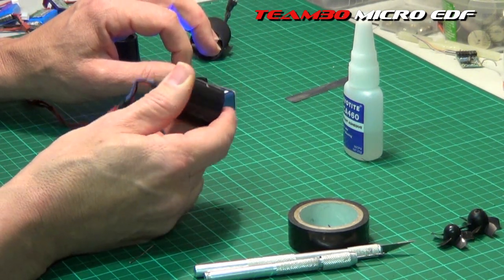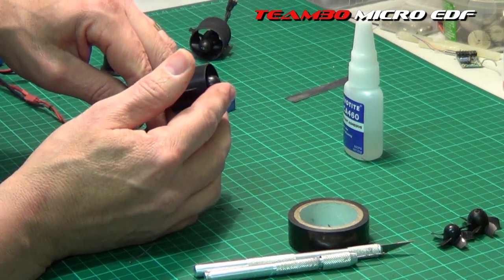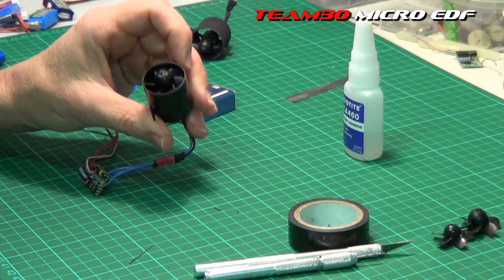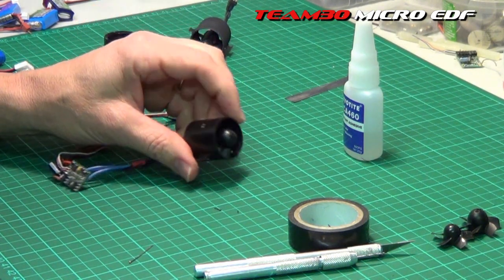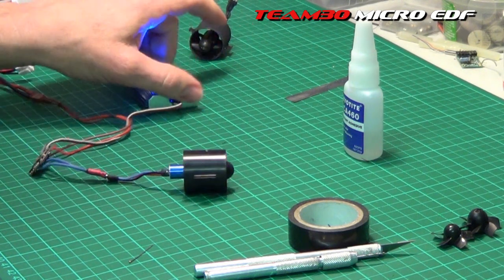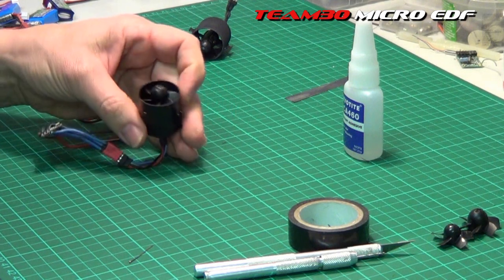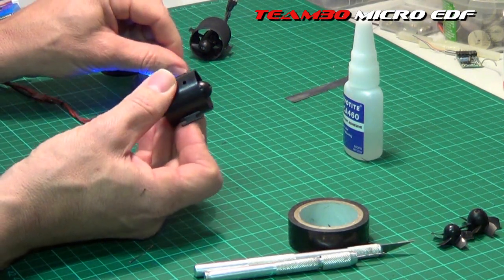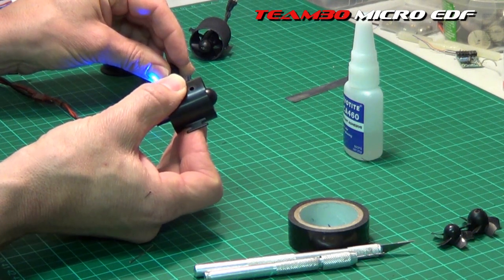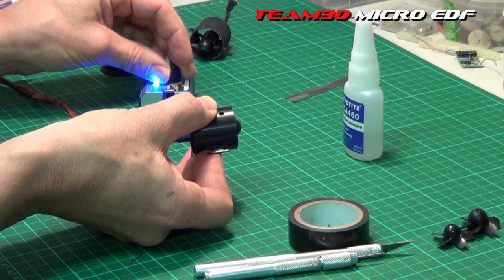That is purring like a kitten — wow! And that's on 2S. This is going to be very exciting sticking this sucker into the mig. So that's how you balance it — that wasn't that hard, was it? Hopefully my tutorial, as a layman turning instructor, came across easy enough to understand and simple enough to do. That's just purring — yee-haw!